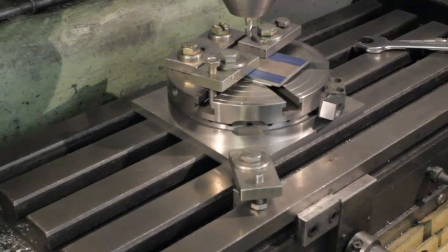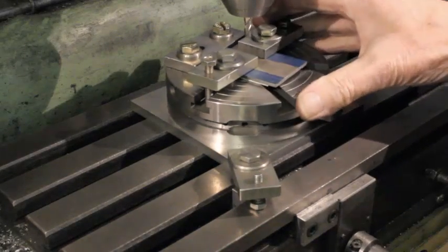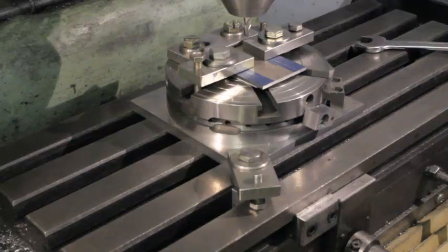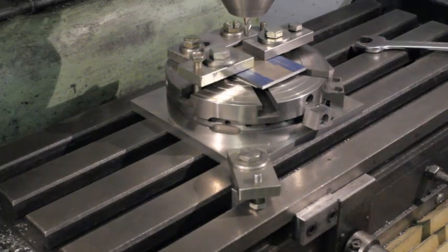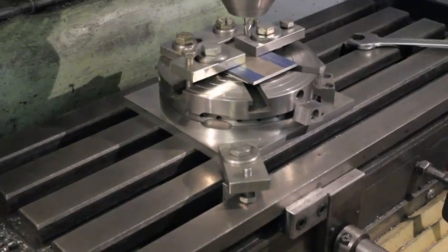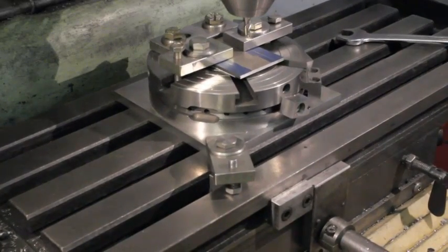We are now back to the set position. The sequence now being to move the table back to set the groove's radius, then set the stops to line up with the markings on the workpiece, which set the ends of the groove.